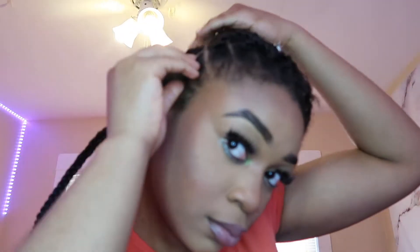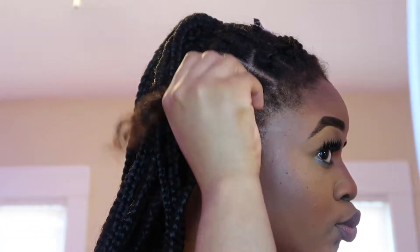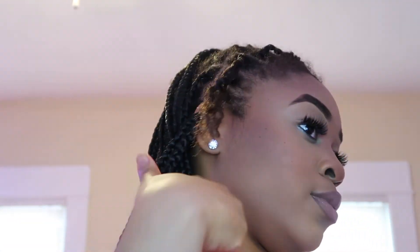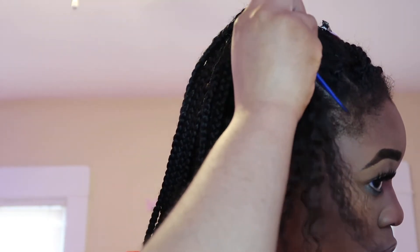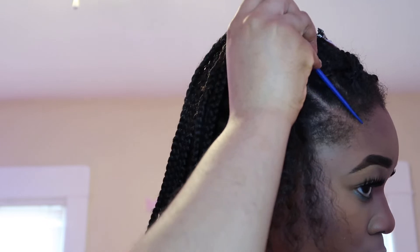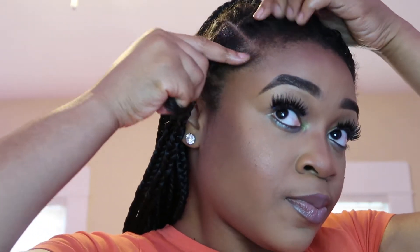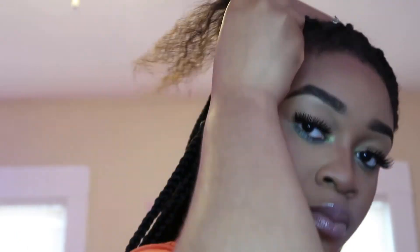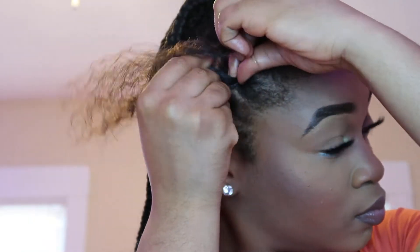And we are done with the second braid! I really hope this video was easy for you guys to understand how you add on. Also, always remember to add hair cream into your hair so it stays moisturized and not dry. I do this a lot because I feel like it makes the hair look and appear neater.